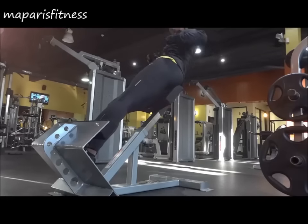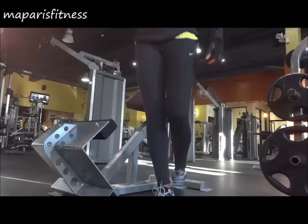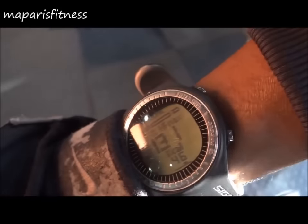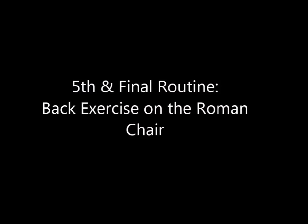The only thing I never really focus on directly is my glutes. I leave it for when I do squats or whatever — I never do anything specifically to target my glutes. Whatever I get from all the other exercises that works my butt, it's fine.